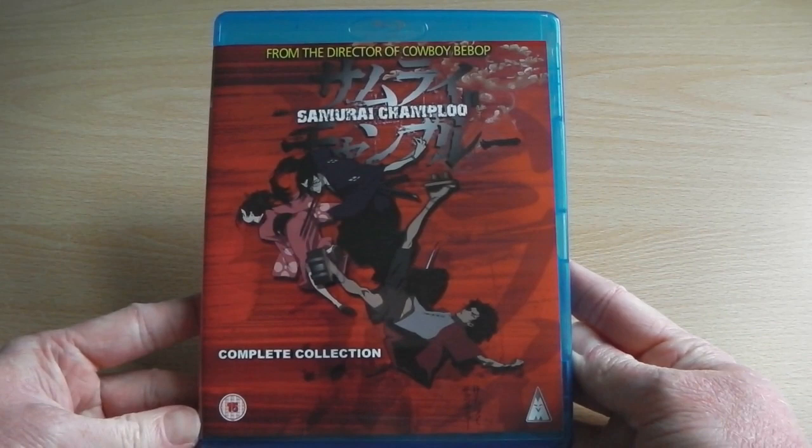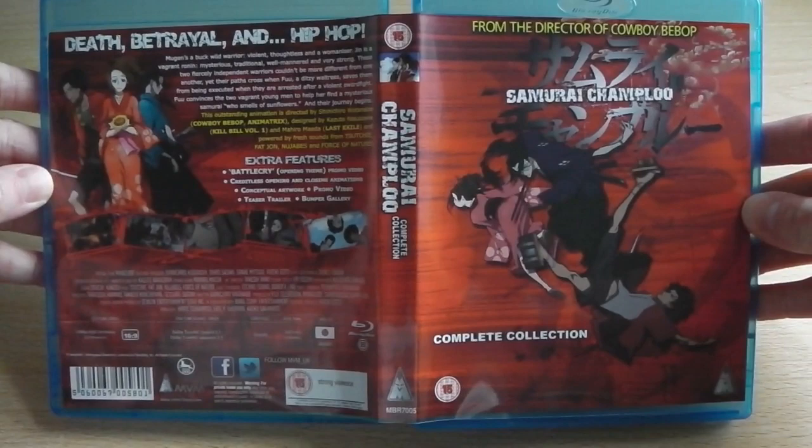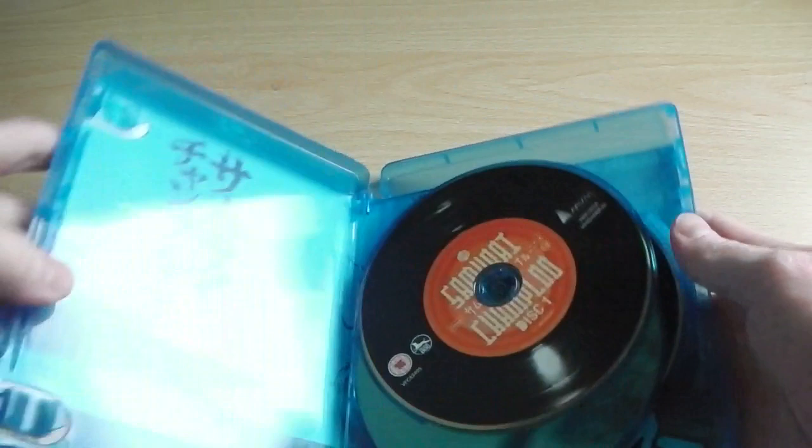With the wrapping out of the way, we've got a clearer look at the product itself — the front, the spine, and the back, with all the traditional logos you'd expect to see. And before I throw the product away — joking aside — we've got the whole cover in its entirety. It's just one big long red picture.